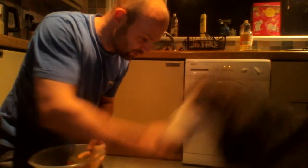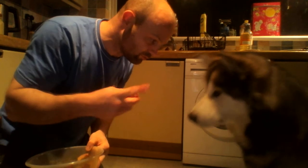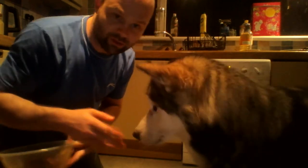Good boy. There we go. And the second piece — he can smell it, but he won't take it until I tell him. Good boy. There you go. There's another piece. See? Good boy. Like that.